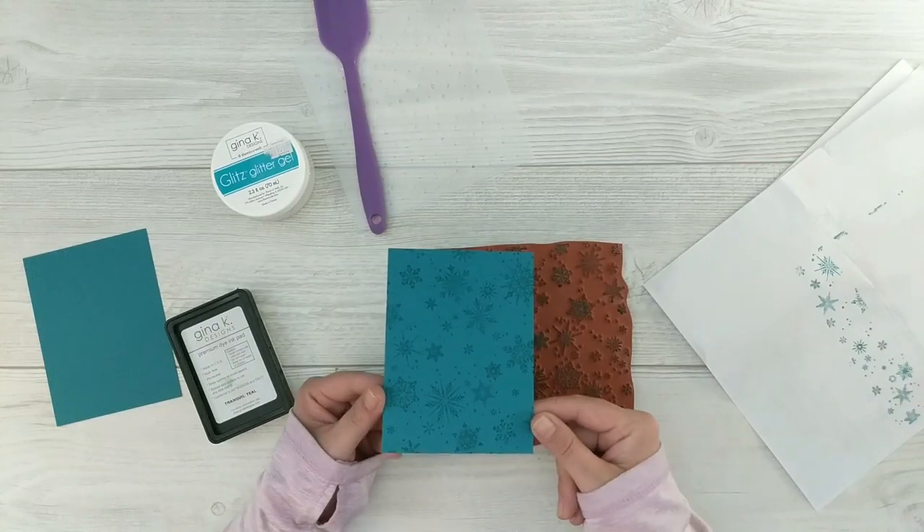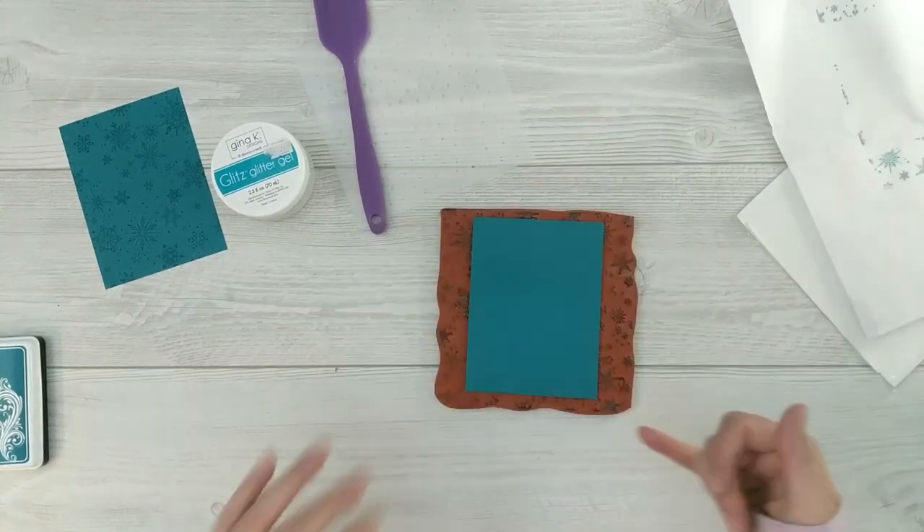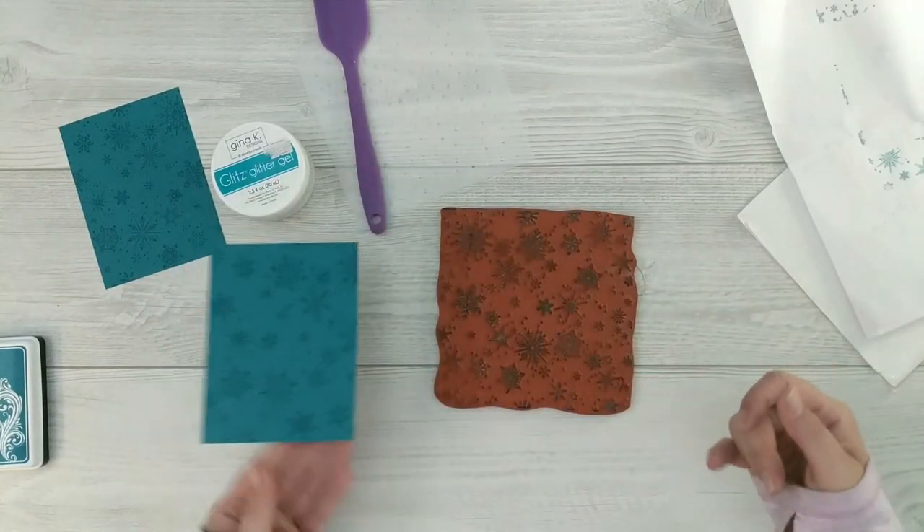I'm going to do that twice — the exact same thing — so we have two of the same panel. Now we're going to move on to the glitz glitter gel.